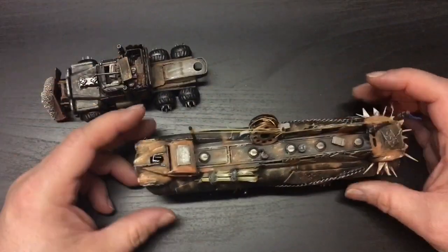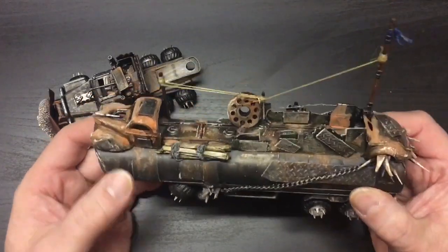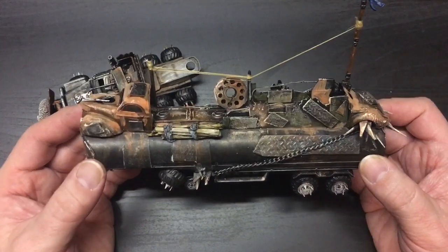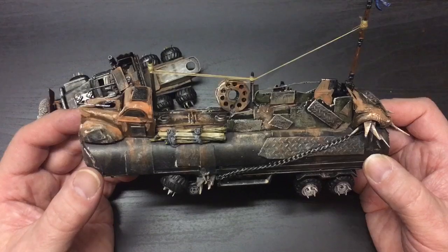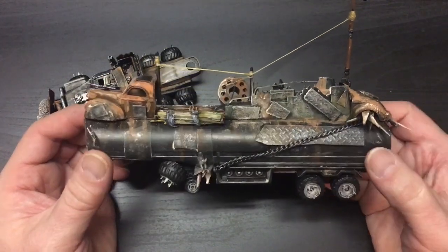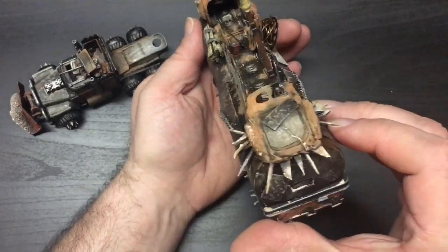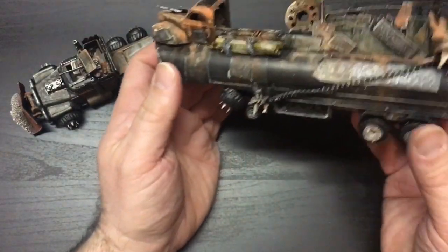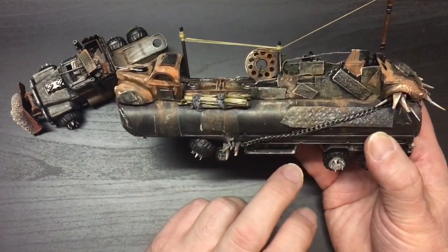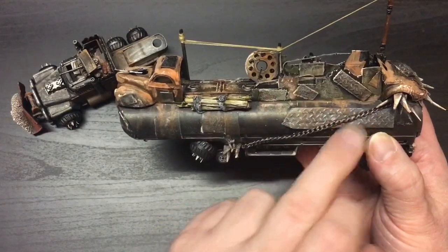So we got to the fun part, which was the latest addition — the trailer that I put together. In one of the other videos you saw that I actually cut this car in half. A lot of this is just paper details that I glued on, like paper armor. I've got some plastic card, some chain that I bought from Walmart, and the rest is just business cards and plastic card that I glued together.